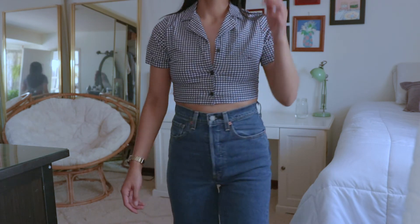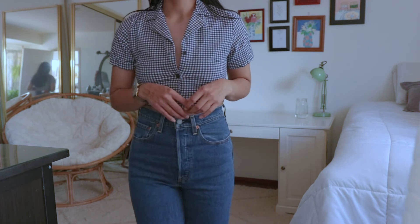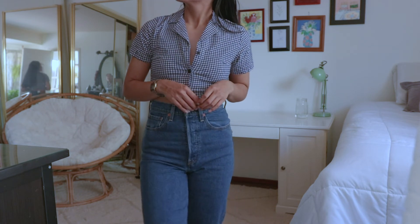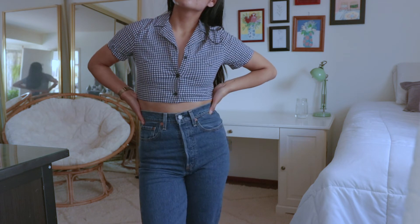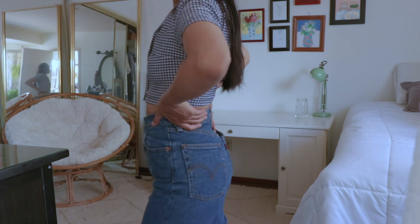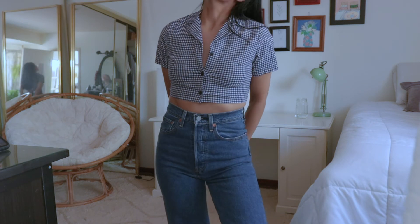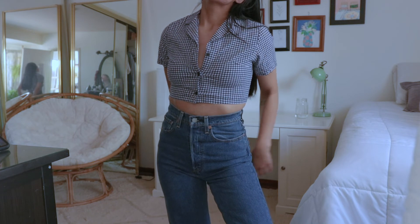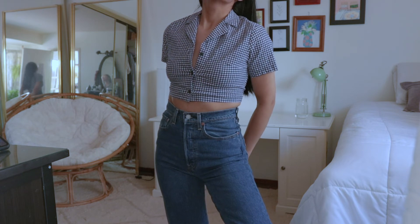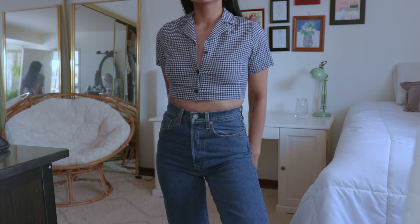I think over time with some washes you could really break these in. I really love them for their classic style — the dark wash gives a vintage feel, very sturdy, and they cinch you in at the waist nicely. I'd say these are true to size; I got them in my size 27. These are the type of jeans everybody needs in their closet. I would also give these 4.8 stars.